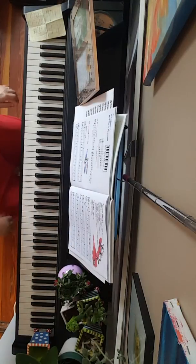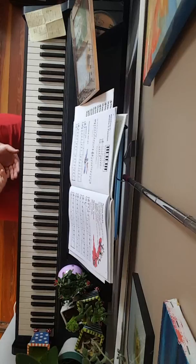Alright, waltz time on page 17. Waltzes are known for being in 3/4 time, and they should have a very, very strong 3/4 feel. In fact, it should have an accented beat 1.